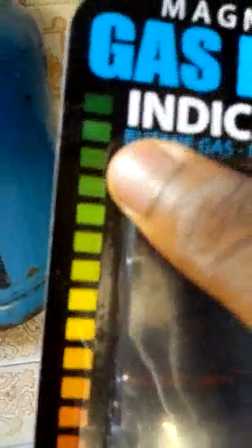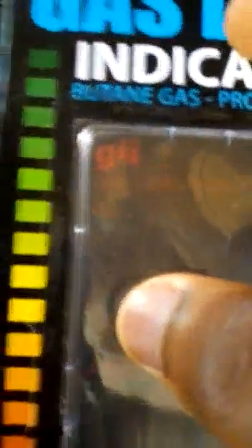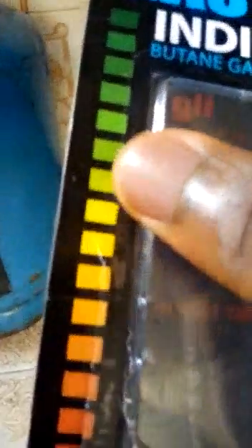I filled this cylinder not long ago, so it's close to full. You can see that the bars are green. The fuller the cylinder is, the greener the bars. As you use the gas, it continues to go down from green, slightly turns to yellow, then to orange.